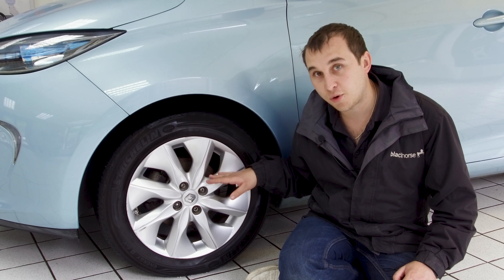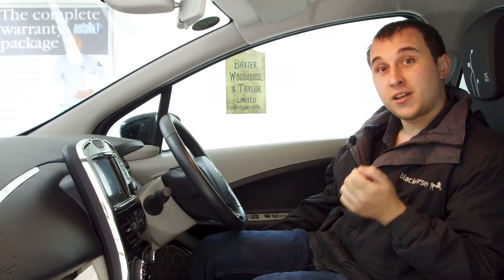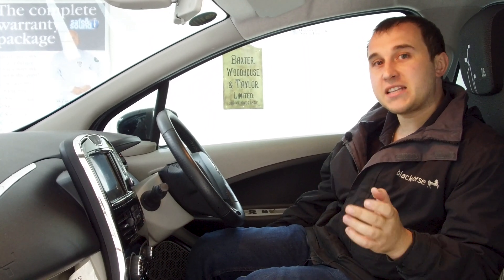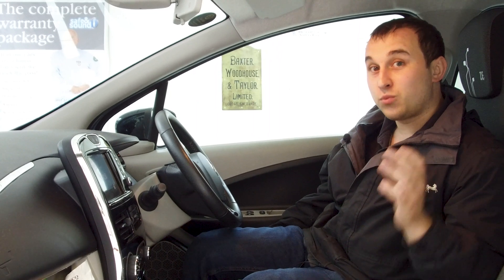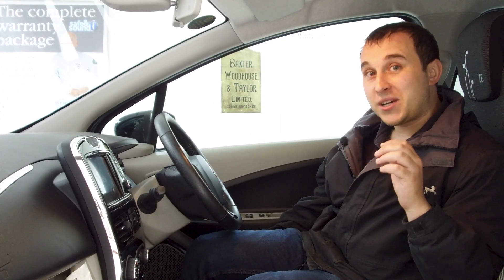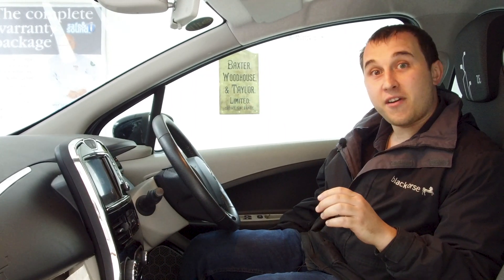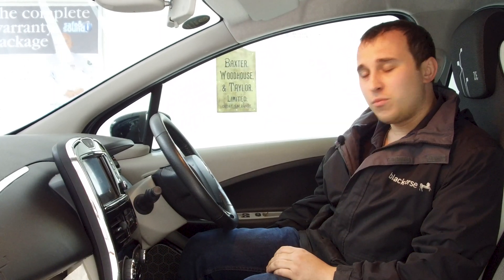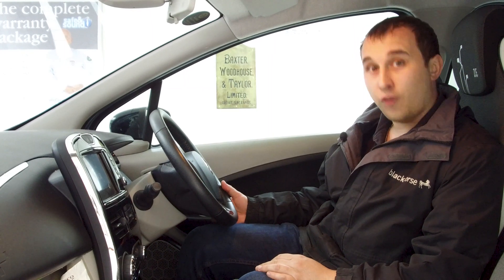When I originally posted the video, the internet trolls came out. They know who they are — they tend to get kicked out of most EV forums. One in particular doesn't like me very much, and as soon as I posted the video he said I'd be selling the car within two months. Well, I've still got the car — it's been a year and four months since it happened.